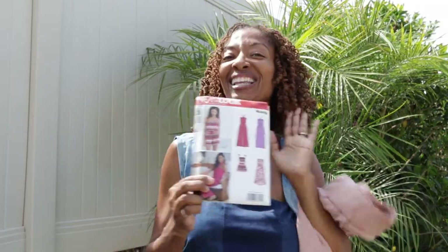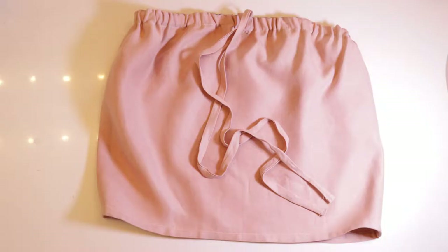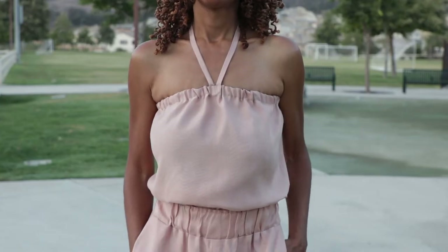I think that would be really cute with these pants, so I am going to go work on this top and then I will show you what the two pieces look like together. I ended up making the top that is on view C of the New Look pattern.